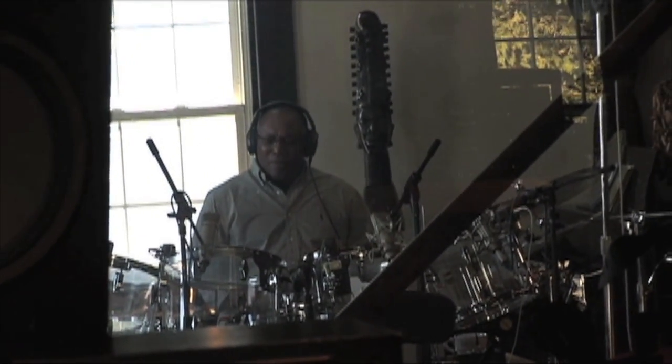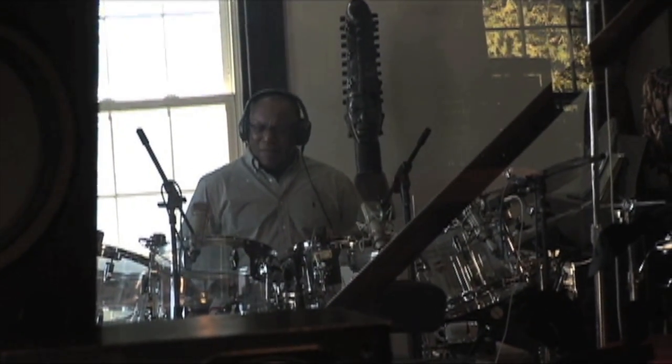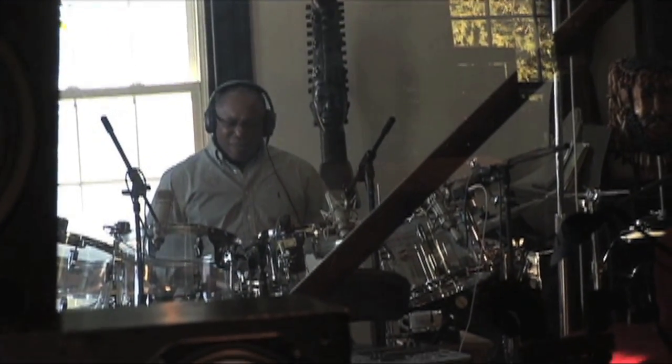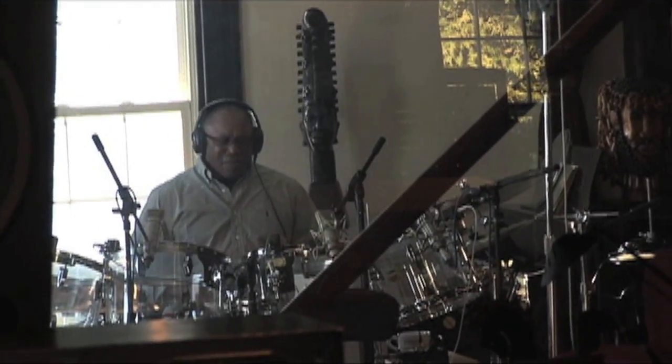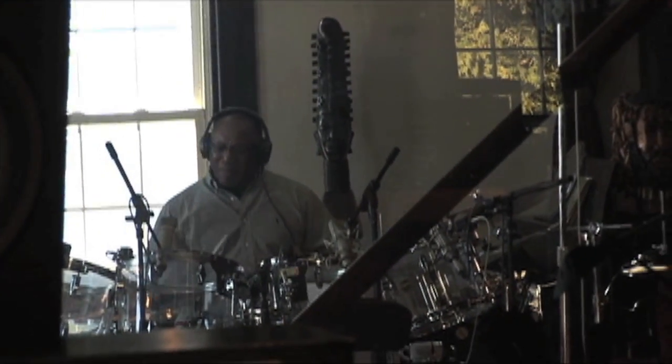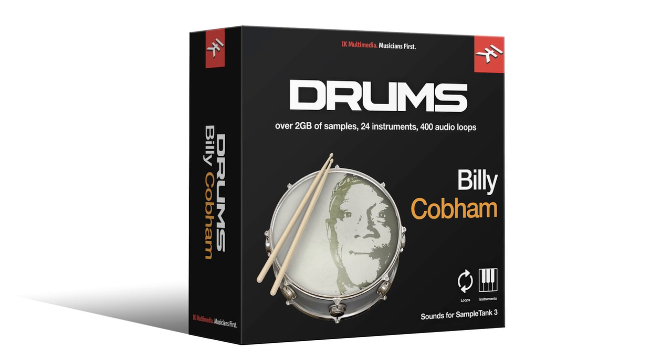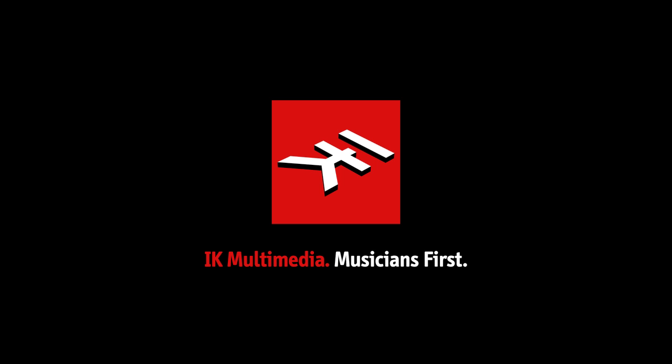Billy Cobham Drums is perfect for pop, funk, hip-hop, jazz fusion, rock, blues, and nearly any kind of music where you need a deeply expressive audiophile drum track that's been recorded without compromise. Available now both in the IK Store and SampleTank Custom Shop from IK Multimedia.